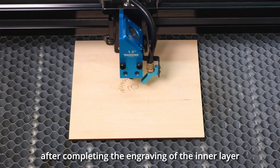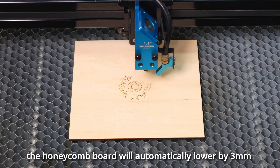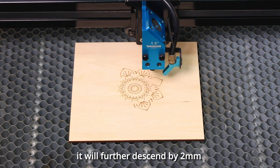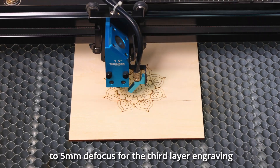After completing the engraving of the inner layer, the honeycomb board will automatically lower by 3mm for the second layer engraving. Once the second layer engraving is finished, it will further descend by 2mm to 5mm defocus for the third layer engraving.